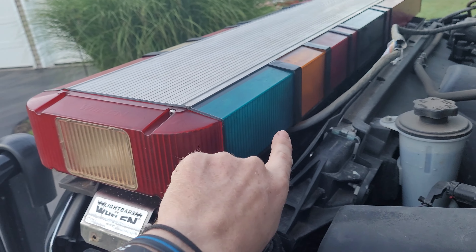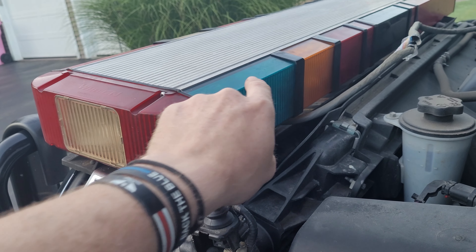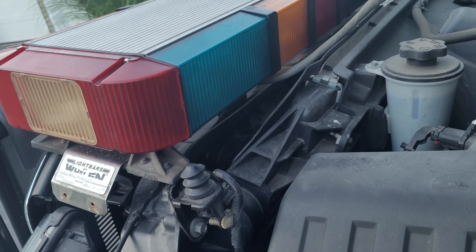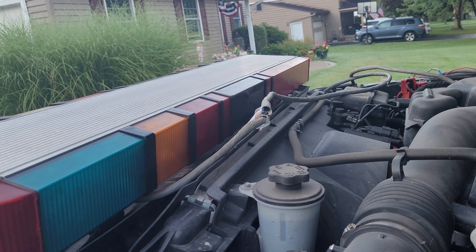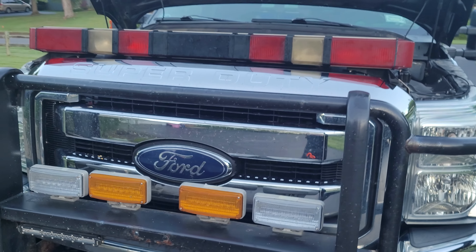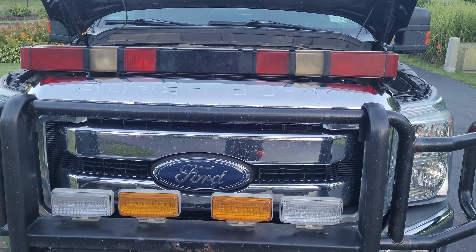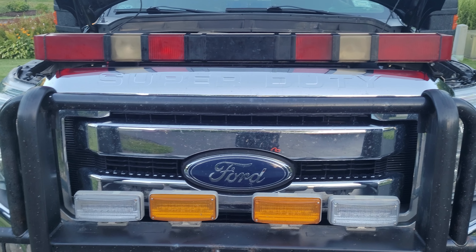I did get to keep these two original lenses that came with the bar because they were first-generation lenses. I still have the other amber one available with two spacers — I just didn't want to cut apart a full-length first-generation stick. That's a full 17-inch stick and you don't find those anymore, so I decided not to do that. So the only things that aren't original first-generation parts are the four spacers for the center sections and the two inner strobes in the rear. Everything else is first-generation parts.